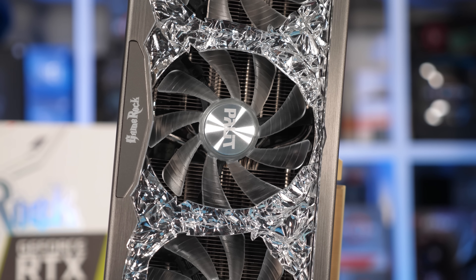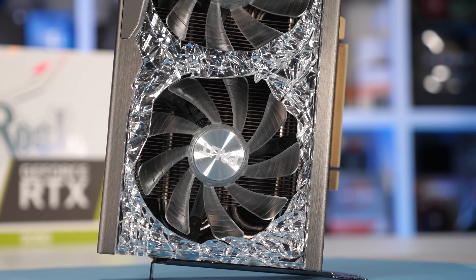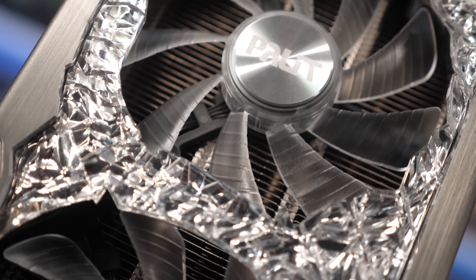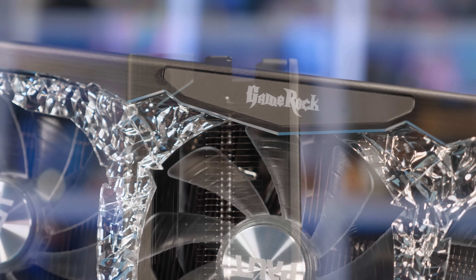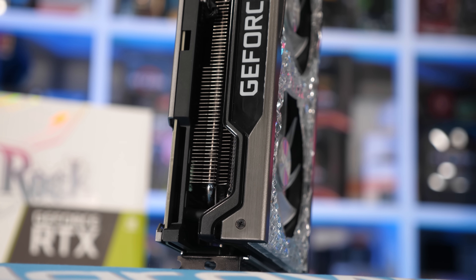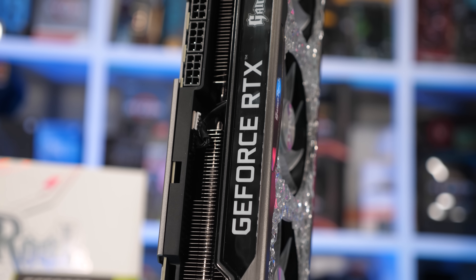That means there is probably a serious amount of metal in this thing. On the front side of the card we find the crazy looking fan shroud, which is sort of a crystallized design, flanked by some strips of silver aluminum that look quite good. Embedded in the shroud are three 90mm fans made from translucent plastic, looking quite similar to Gigabyte's fans. Each fan features a pair of ball bearings and is claimed to be IP5X dust resistant. The left and right sides feature plenty of openings to allow air through the heatsink, and on the outer face there is backlit GeForce RTX and GameRock branding.